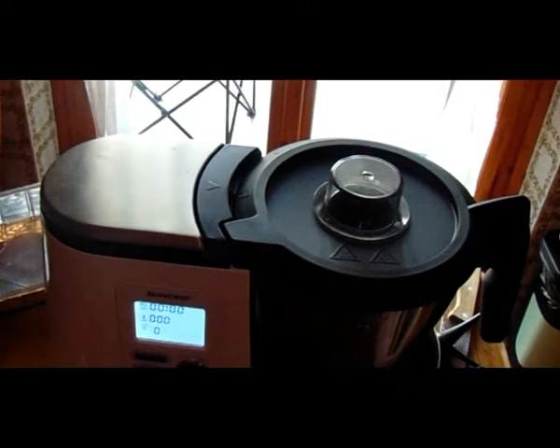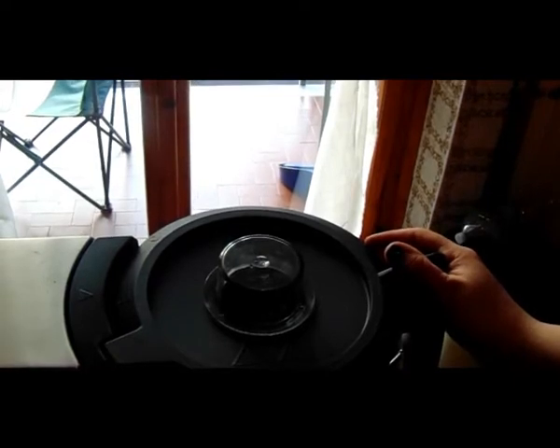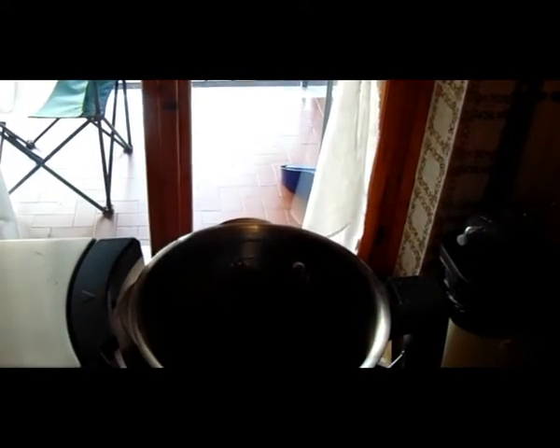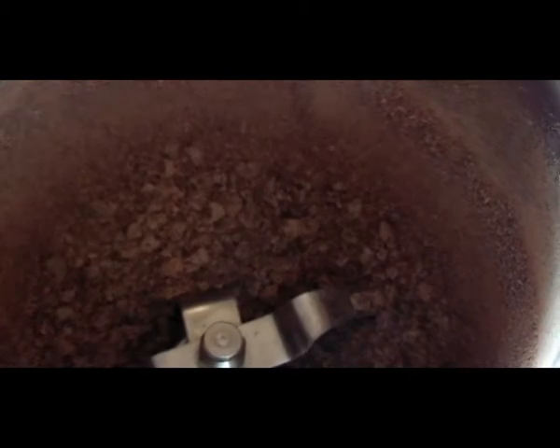Sono finiti i 20 secondi, ha traballato parecchio, però aspettiamo che finisca la ventola. Possiamo togliere e dopo 20 secondi, 265 grammi di cioccolato sono ridotti in questa maniera qui. È tutto perfettamente sminuzzato, la macchina ha traballato parecchio, però il risultato c'è. È venuta una sabbiolina consistente, e tanto adesso andremo a inserirci il burro.